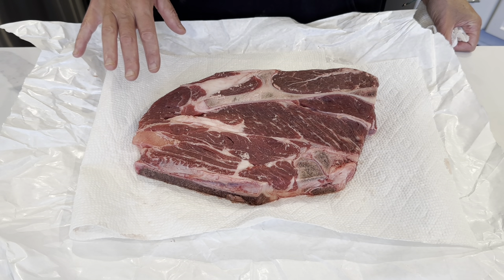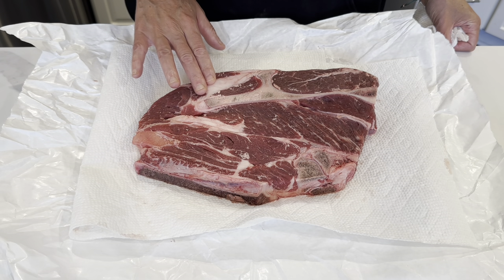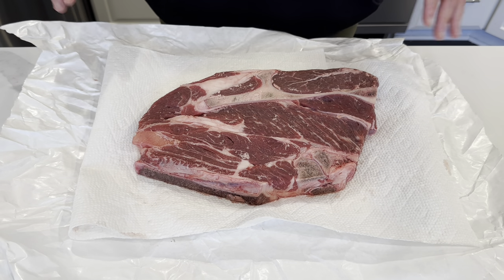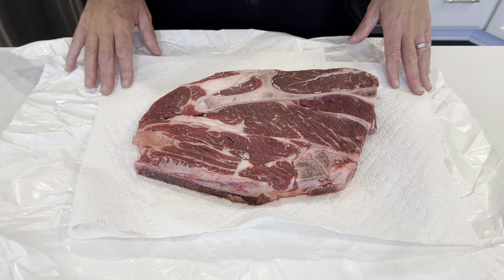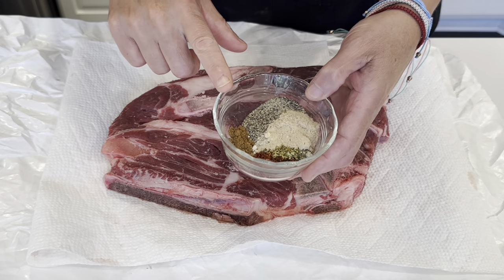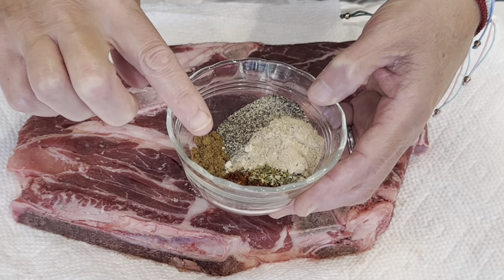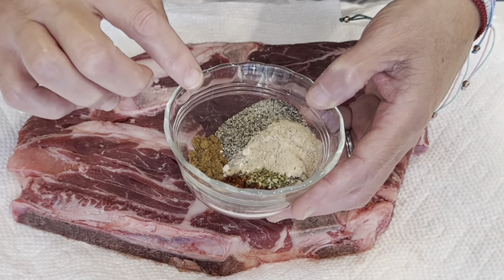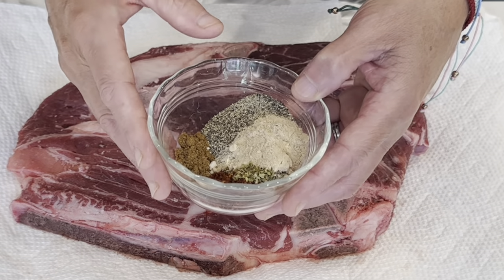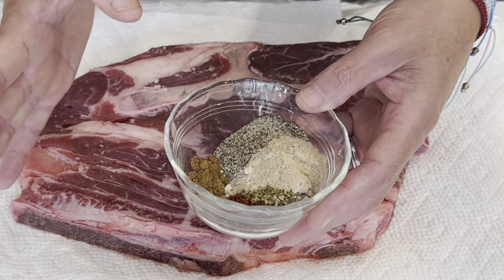This is a chuck roast that was gifted to me from a homegrown locally raised cow, and I would say it's about three pounds. It's absolutely beautiful. We are going to just first get it seasoned up and ready for the slow cooker. I'm using a variety of seasonings today: salt, pepper, my Korean red chili powder, a little bit of oregano, a little bit of cumin, garlic powder, and onion powder. I will link the full written recipe down below in the description box with the exact quantities.